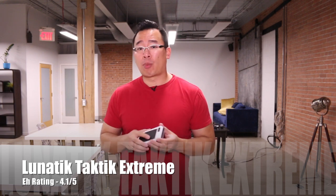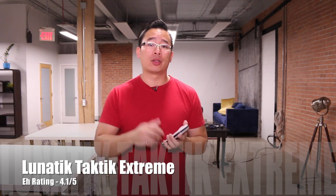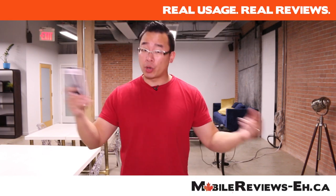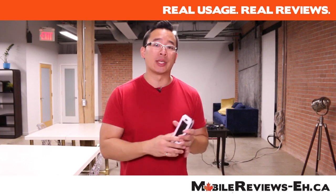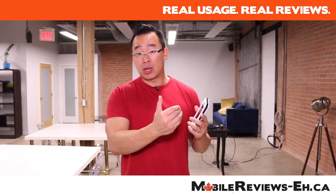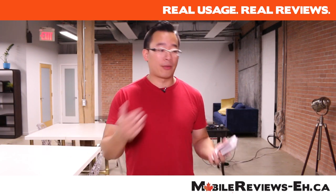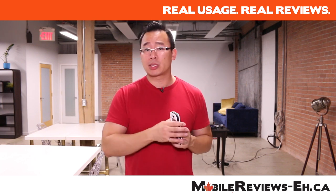So again, we gave this case a score of 4.1 A's out of 5. It is a very good rugged case. It is a bit large and it does require you to use screws, but if you're looking for something that looks really awesome or provides a great amount of protection, do check this case out. If you want this case, send us a direct message and we'll hook you up with a 20% discount off of Lunatic's website. If you have any questions about this case, or if you do actually have this case and you've got feedback to give us, leave it in the comments section below. We'd love to know what you guys think. Find us on Google Plus and Twitter and Facebook as well. You can ask us questions there. If you think we need to make another specific video for something on this case, let us know and we'll most likely consider and do it.